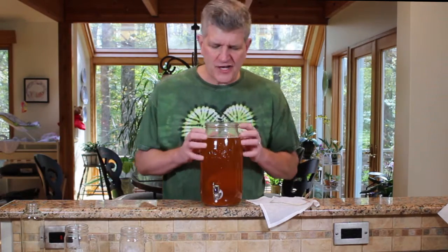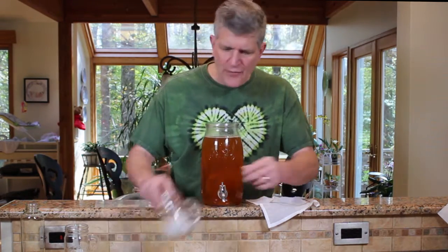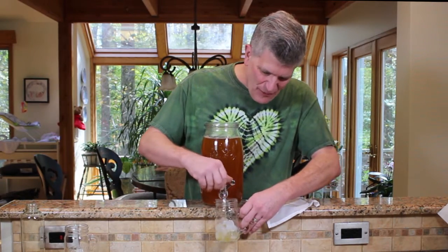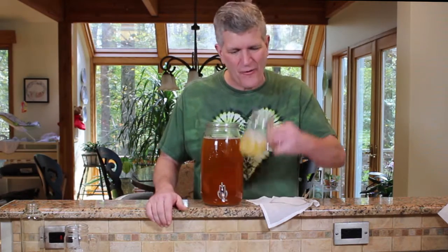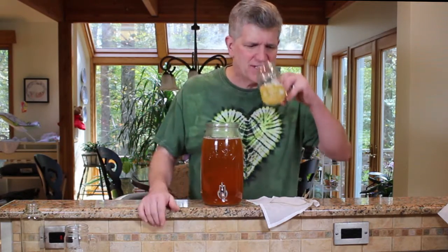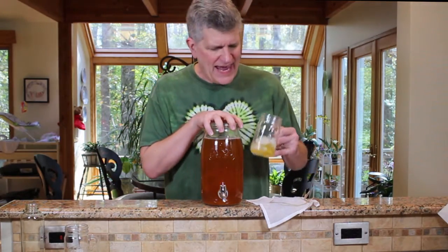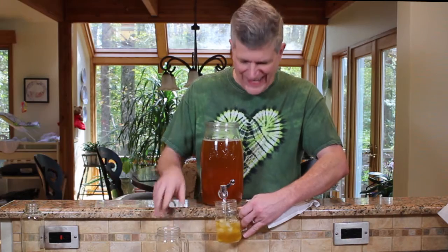It's all about taste. Keep tasting your kombucha. Grab one of the supplied Kilner kombucha mugs and give it a little taste — pour a little off over some ice, it's not great warm. Keep tasting it every couple of days. You'll taste that progression and get a feeling for what you're making. Once you like it, fill up a mug — there are two mugs in the kit — and enjoy with friends.